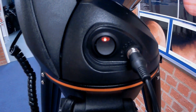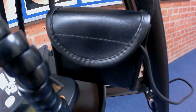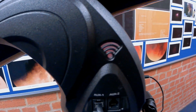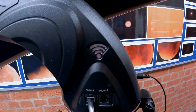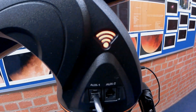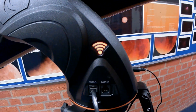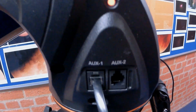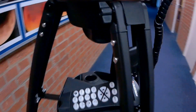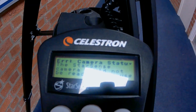The telescope is now on. It's been powered by the eight AA batteries in the pouch here. The telescope, as you can see, is now generating its own Wi-Fi. As I mentioned before, you can connect wirelessly via your Android tablet or iPhone and use that as the controller. Or, if you wish, you can use auxiliary port one or two and use the traditional hand controller to move this telescope.